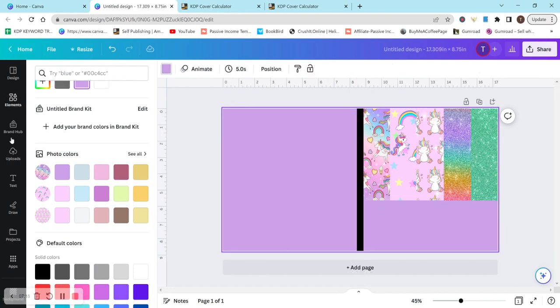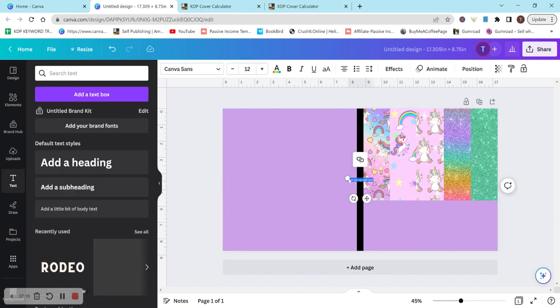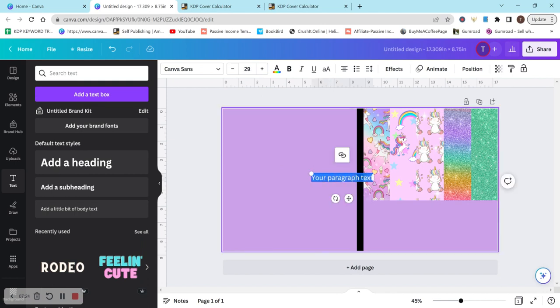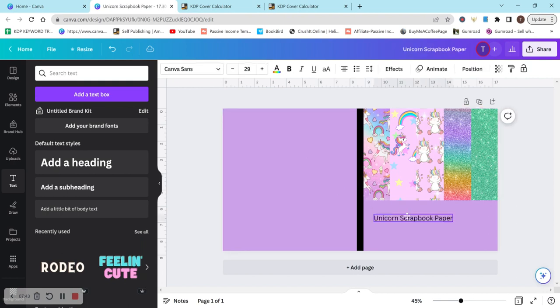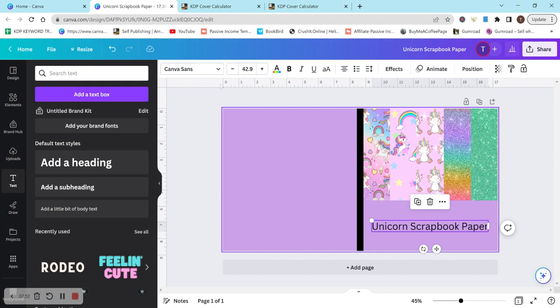Now I just need to add some text. Don't forget that whatever you have written on your cover or spine is what you're allowed to put into your title — not your subtitle, but your title. You have to have something written there. You can't just have your images and then put "unicorn scrapbook paper" in the listing without it appearing on the cover. So let's just put "unicorn scrapbook paper" and keep it very simple. I'm going to move this over here and make it wider.